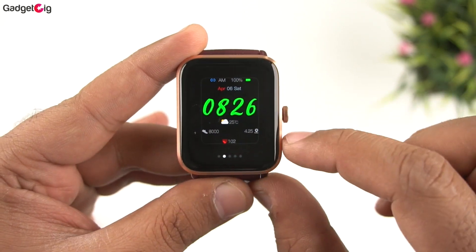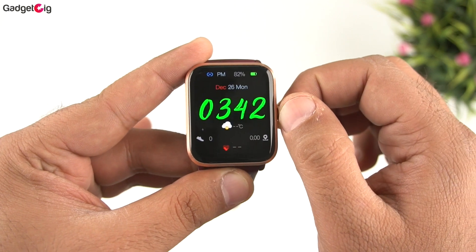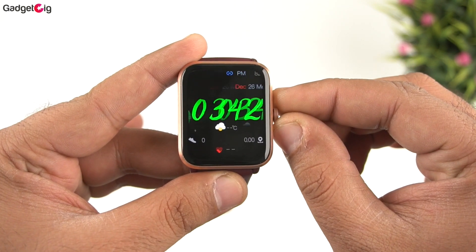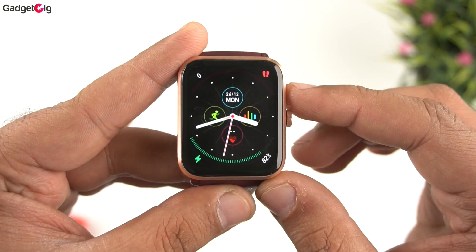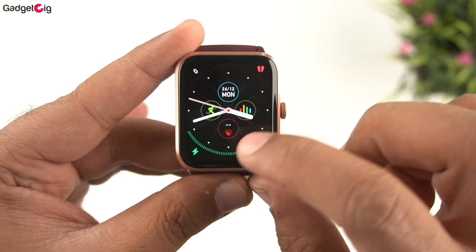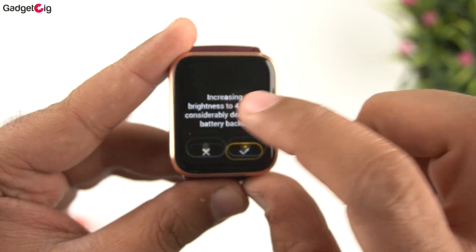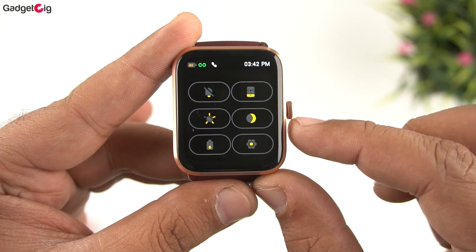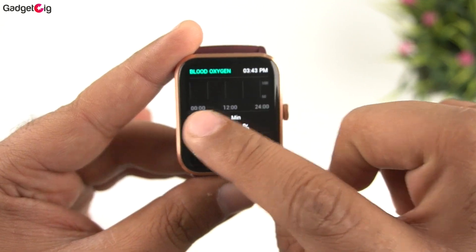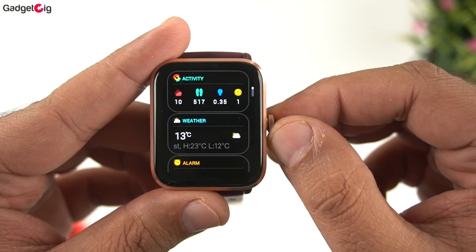The watch face can be changed by long-pressing the screen or using the digital crown. There are default watch faces and you can add more from the companion app. Swiping down from the top shows notifications; swiping up from the bottom shows quick settings including DND, find phone, brightness, battery saving mode, and watch settings. Swiping left or right shows quick apps such as heart rate, SpO2, sleep monitoring, stress, and a widget page.